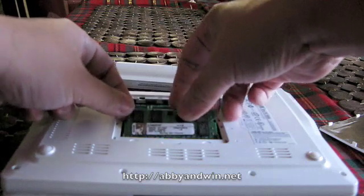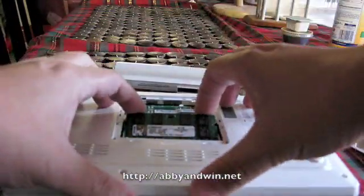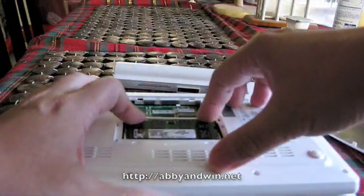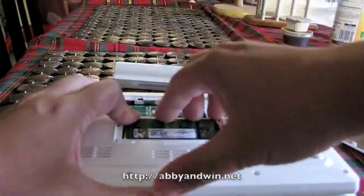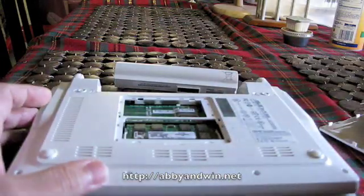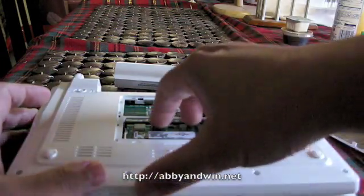And you pretty much do the same thing to install it. Pop it back in place, make sure it's securely in there. And push it down and the latch will lock it back in. That's it — you have new memory in there.